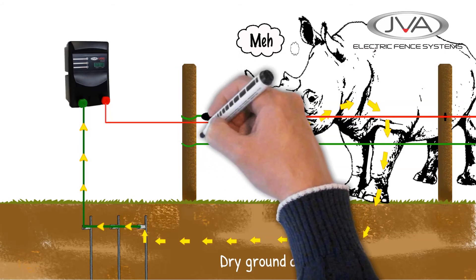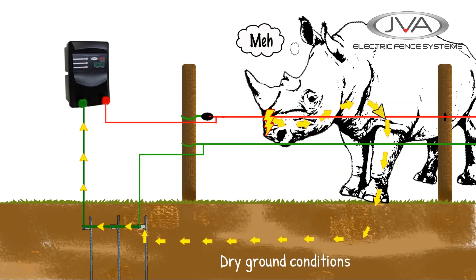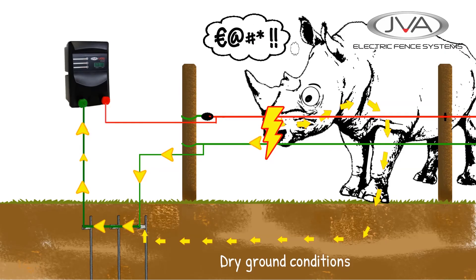To help improve the circuit, we can add earth return wires to the fence. If an animal continues to push against the fence wires and touches both the live and the earth wire simultaneously, the current will then return much more effectively along the earth wire back to the energizer, resulting in the animal getting the full force of the shock between the wires, stopping it in its tracks.